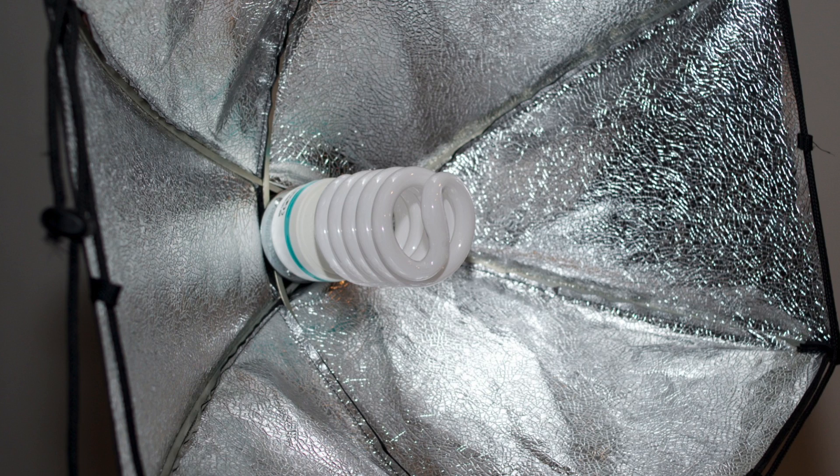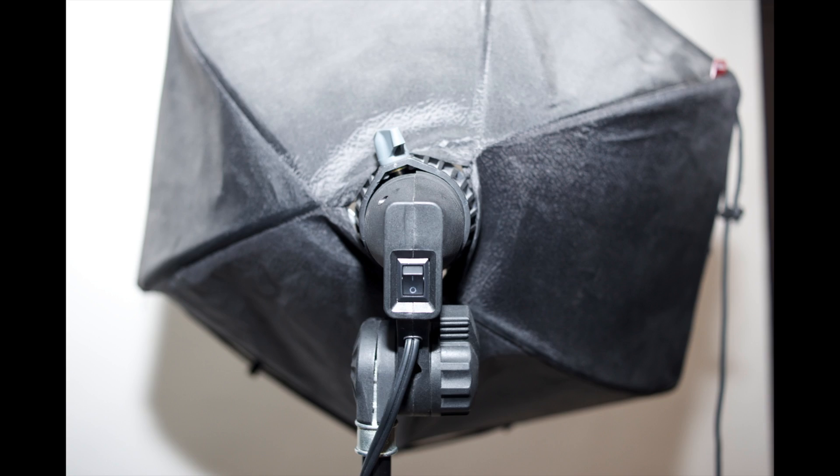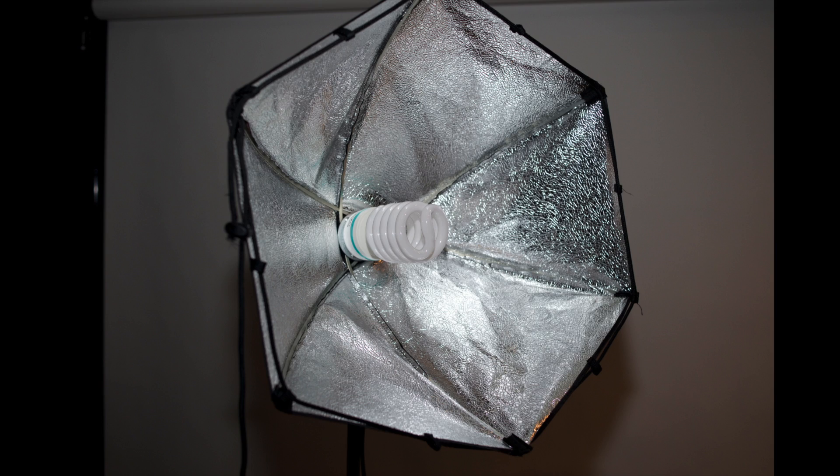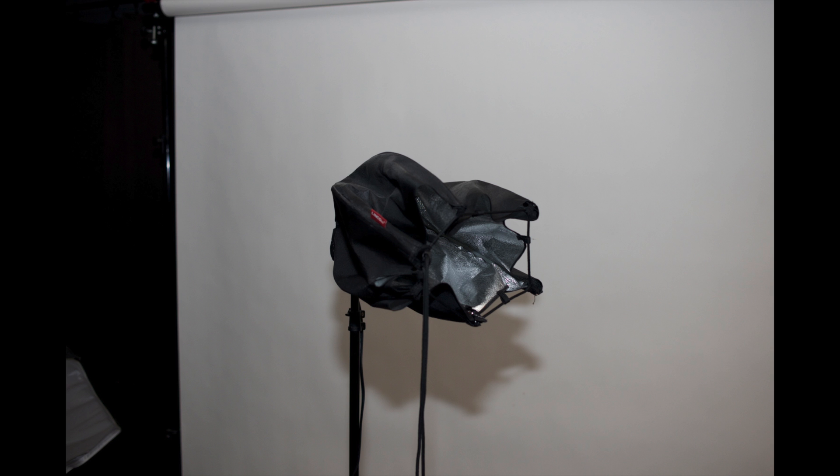I also have two smaller light heads. They have only one light bulb each, which is either on or off — there's no variability. The light heads are Brytek brand, and they each have a Linco Morning Glory convertible softbox on them. Because they're convertible, I can have them in the softbox configuration, take the white filter off to have it act as a reflector, or cinch it down to be a snoot.